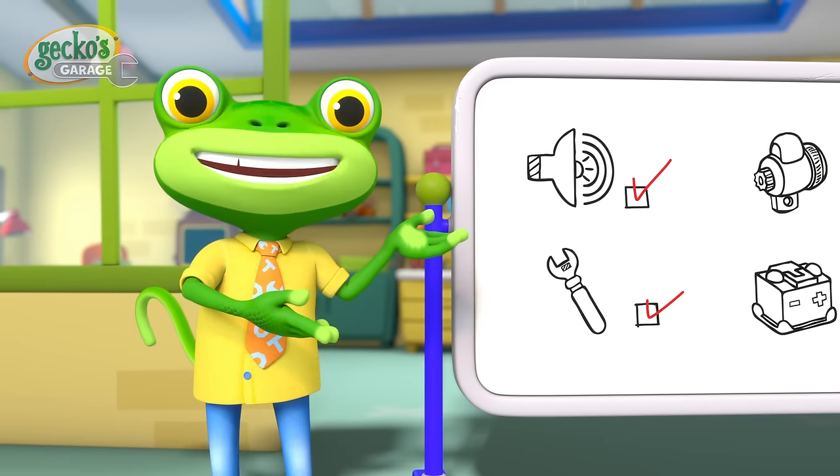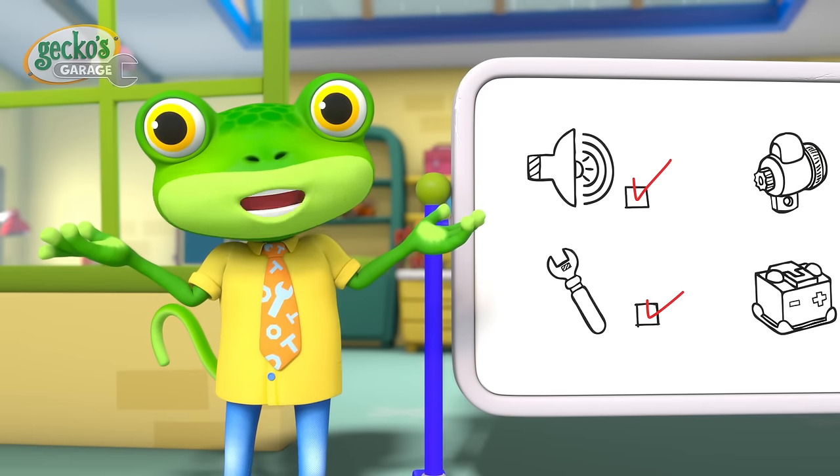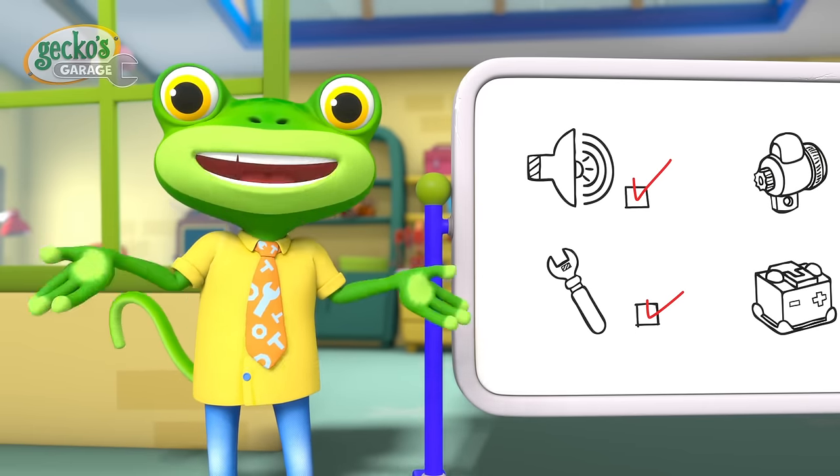Hello everyone! Today the Mechanicals are in Garage School, where they learn lessons in mechanics.